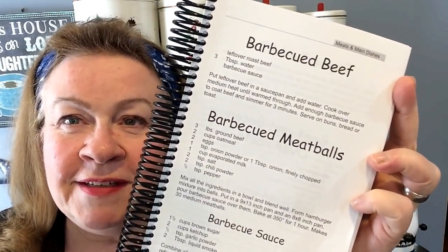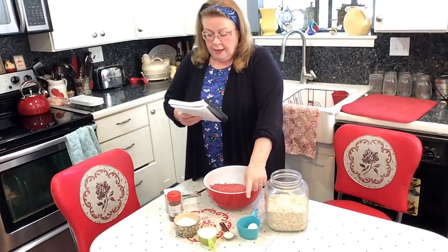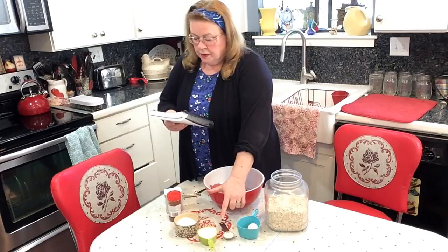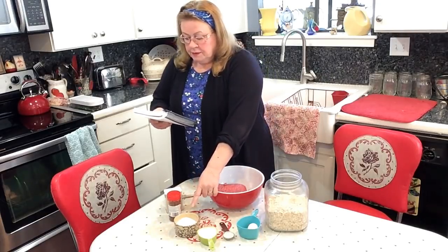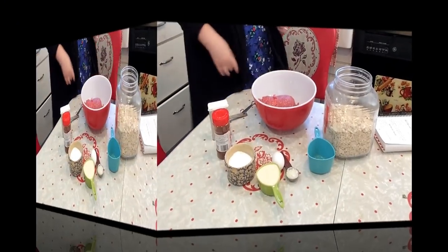So I'm going to give this a try — see how quickly it comes together and what it tastes like. Now, Tara's recipe makes 30 meatballs; I'm going to halve that today. So all my ingredients will be cut in half. I'm going to be using one and a half pounds of ground beef, a cup of oatmeal, one egg, a half a tablespoon of onion finely chopped, half a cup of evaporated milk, a teaspoon of salt, a teaspoon of chili powder, and a quarter teaspoon of pepper. Let's get mixing.